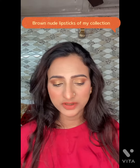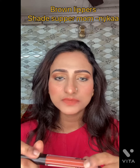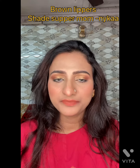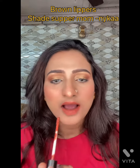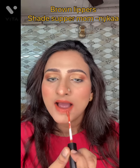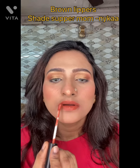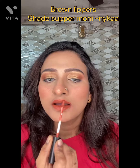Hi guys, this video is what I am going to do with brown lipstick. The first shade I am going to apply is NYX shade Super Mom. This is a matte lipstick from NYX shade Super Mom.